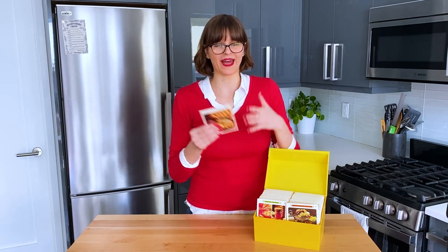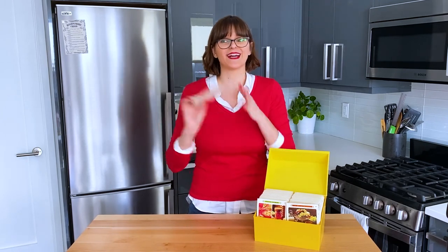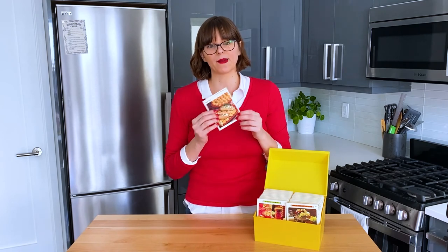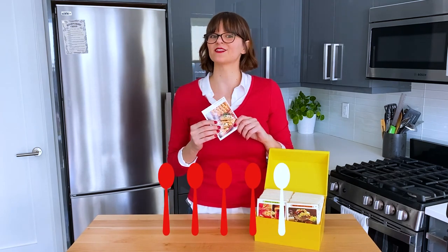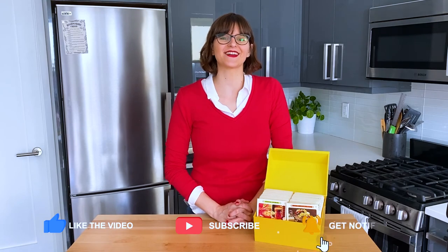I will unfortunately have to dock some points because I couldn't make the pâte à choux using this recipe — I had to turn to a completely different recipe to make successful puffs, so I can't give it a perfect score. I'm going to give it four out of five red spoons. Thank you so much for watching. If you enjoyed this episode, make sure to give it a thumbs up and subscribe to my channel. And until next time, happy homemaking.